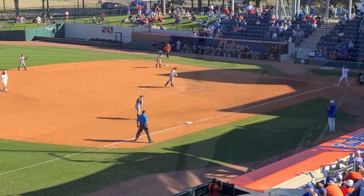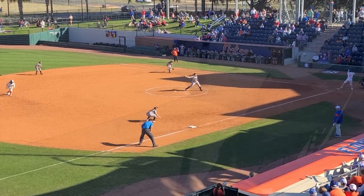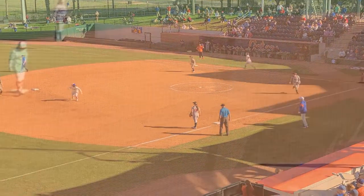Hi, Brian Stranger here with In Motion Playbooks. Recent University of Florida game, runner on second base, ball hit to center field — watch the footwork of the runner on second.